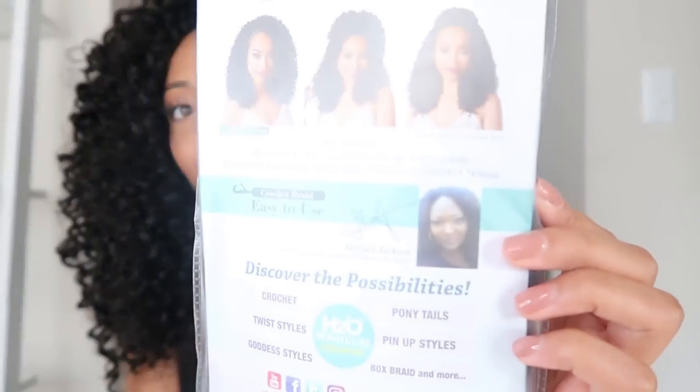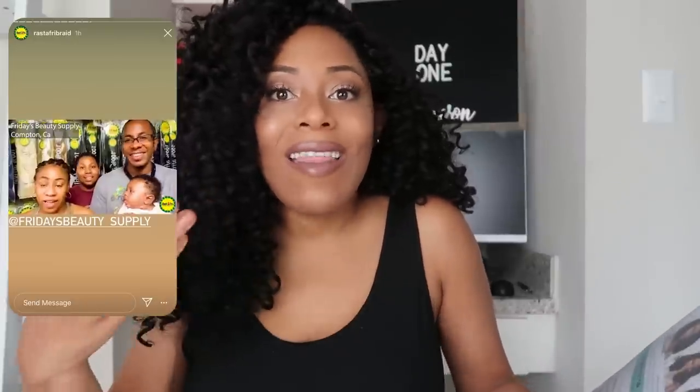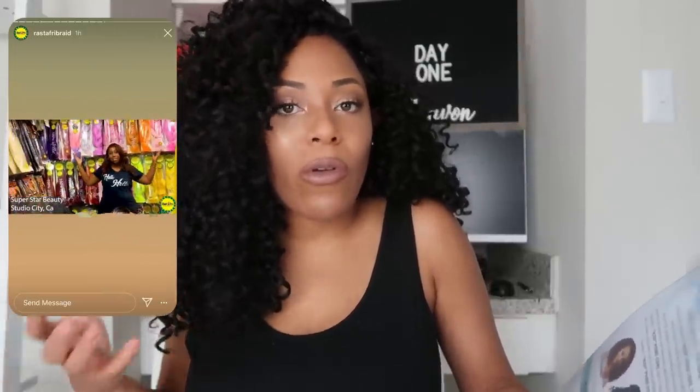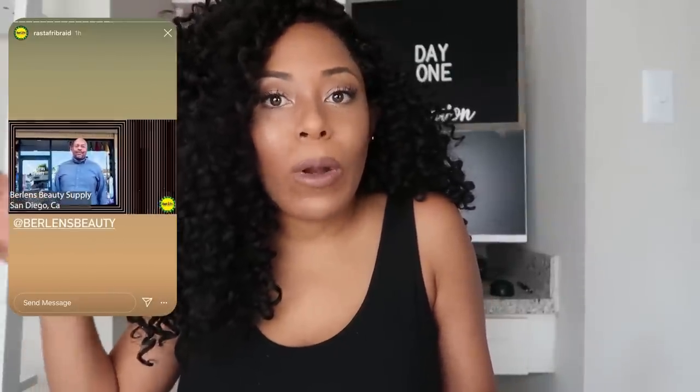Now if you're familiar with my channel, you know I try either black owned, black supported, or hair that you can find at black beauty supply stores. This hits two of those quadrants — it is a heavily black supported brand. I've been following Rastafri for roughly a year, even before the recent Black Lives Matter movement. They have always been very vocal about their black support. Even on the back of the package they feature a black woman, the product developer Sherelle Jackson — something you don't see on your Freetress or Outre wrappers. They also highlight on their Instagram that they are in black beauty supply stores. So it brings me great pleasure to feature this brand.